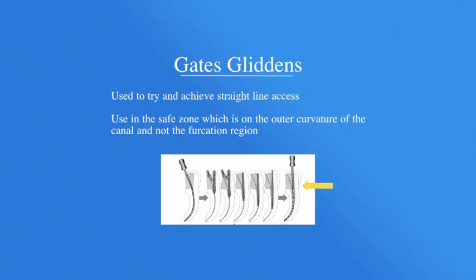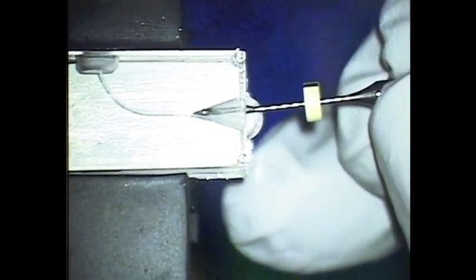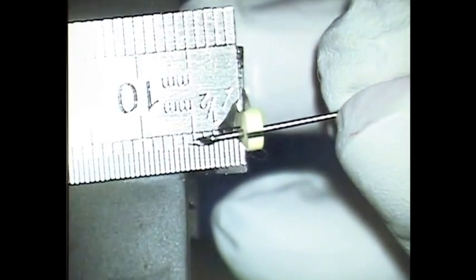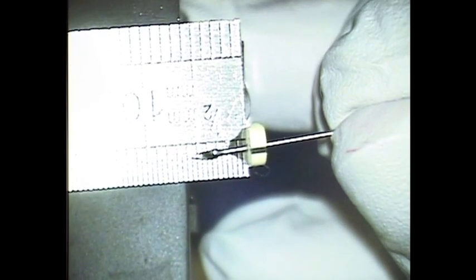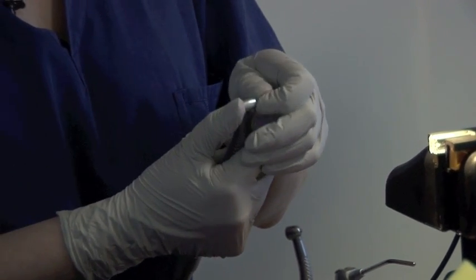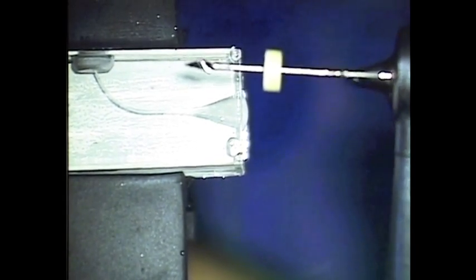I'm going to take a Gates Glidden, and this is a number three Gates Glidden which you can see from the banding. Place that into the canal — we must only use the Gates Gliddens in the coronal third of the canal. I've got a stop on here and I need to measure where that goes to. That is measuring at 5.5 millimetres, and I'm going to add on approximately 2 millimetres onto that, so that will make it 7.5. I'm going to place this in my handpiece in a latch grip — you must check that it goes in and is locked into the handpiece, and also check that it actually rotates properly before you introduce it into the canal.